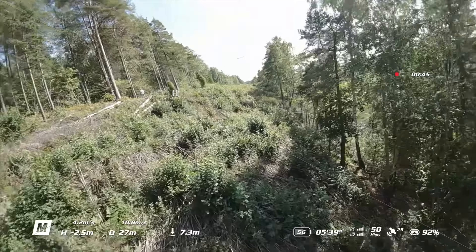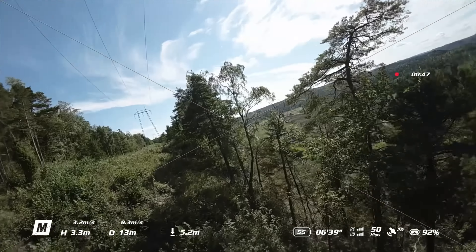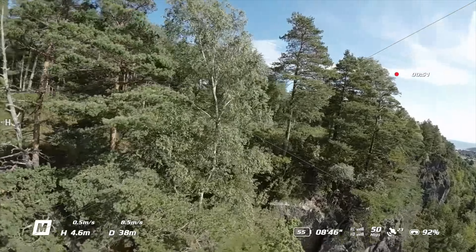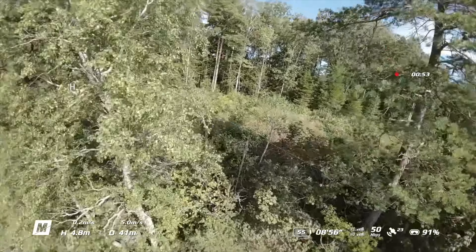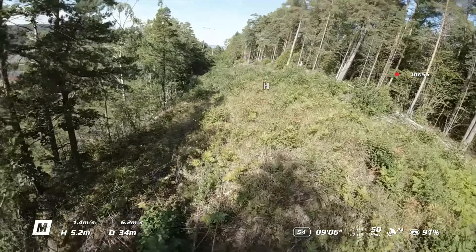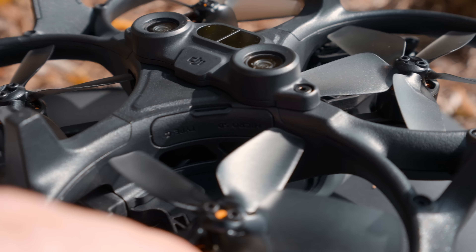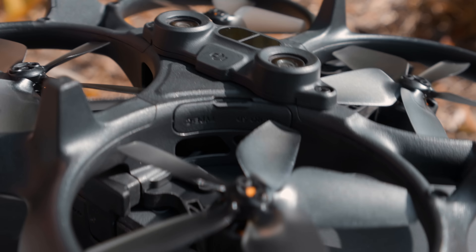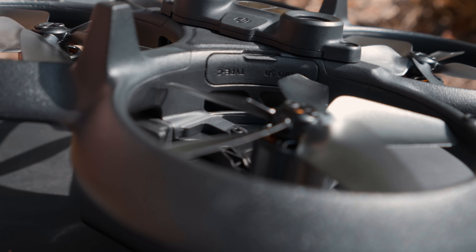After flying this new FPV drone from DJI for a few days, I can't say anything else than that I love flying this small Cinewhoop. It's not the smallest one, but coming from the DJI FPV drone, it definitely feels lighter. It's also a lot easier to fly in manual mode compared to the DJI FPV drone, which is way more sensitive on the sticks.